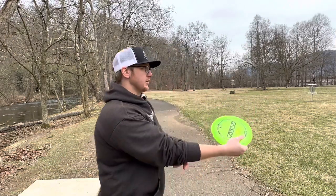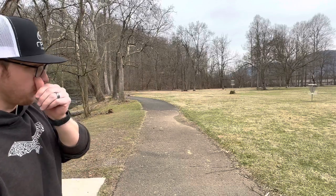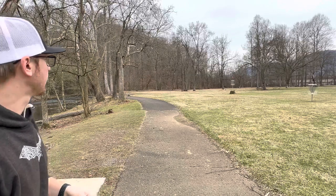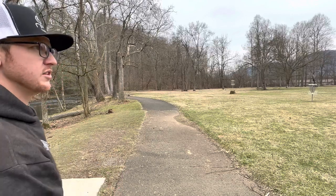So first throw with this Mantis here — I'm going to hit it on hyzer and go out towards this open area because I don't want to throw this in the river, at least on the first throw. So I'm going to play it on hyzer, kind of low power, give it a decent snap.